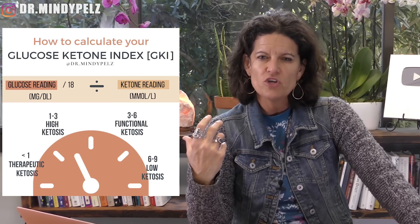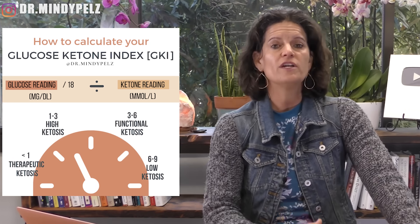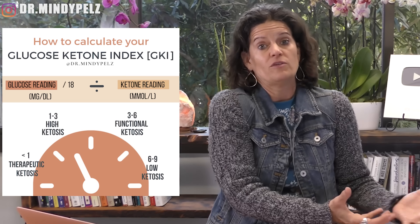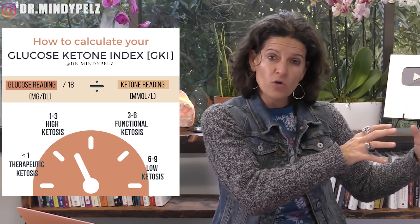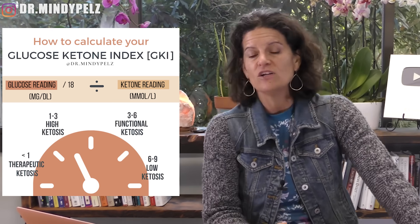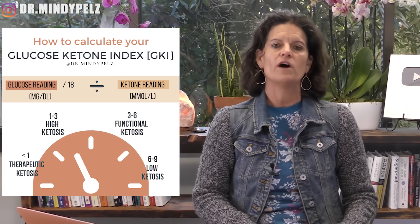Three to six — functional ketosis, functional autophagy — is great for those of you who know you have some insulin resistance but are not type two diabetic or don't have a significant amount of weight to lose. It's also for those who notice they hold on to weight quickly if they go off their good eating. You're going to want to try to get that three to six measurement. Low levels of ketosis or autophagy would be between six to nine, and this is great for those of you that just want optimal health and want to maintain your weight.